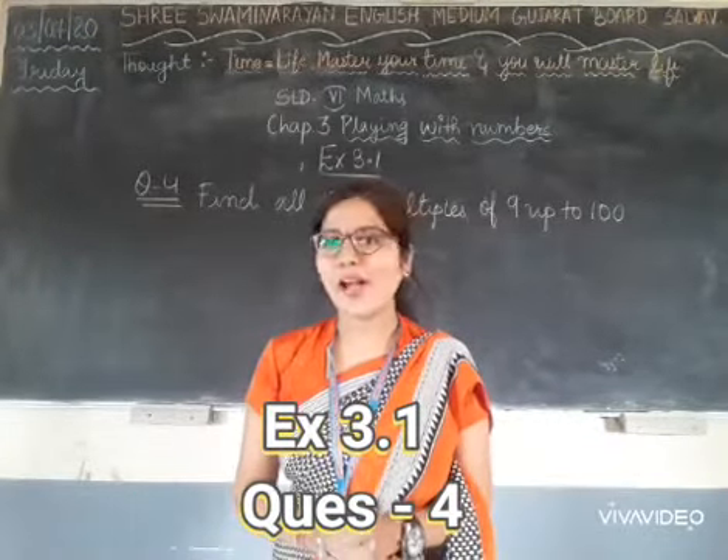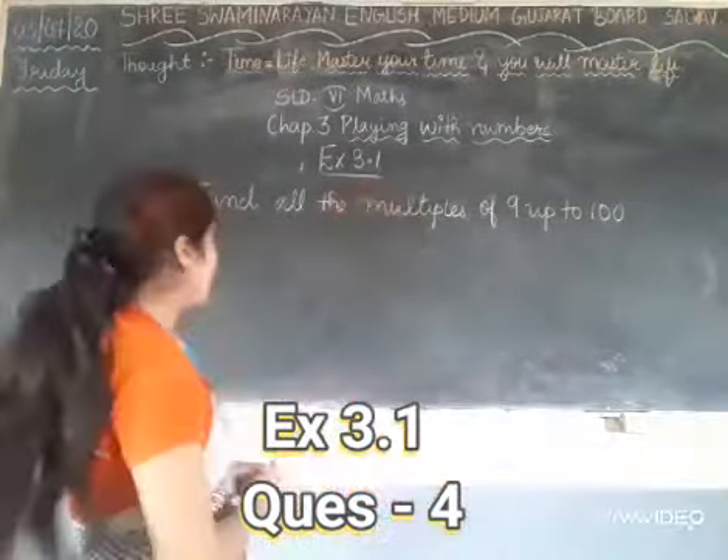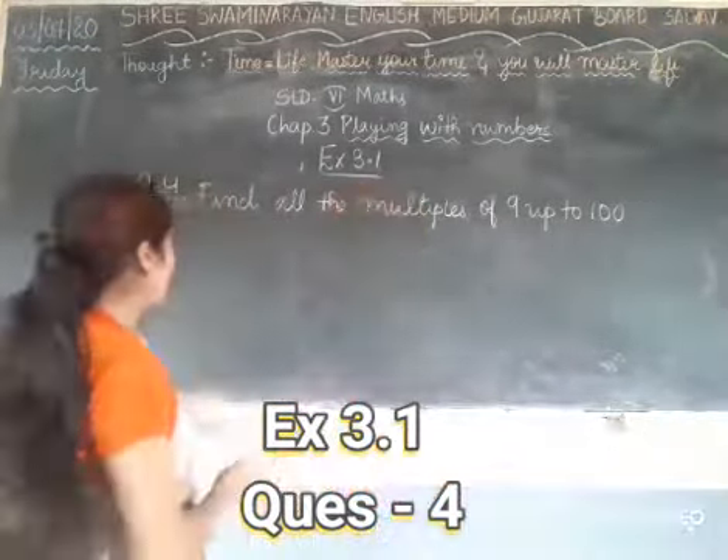Question number 3 is your homework because it is matched with a topic you can easily solve. Now we will see question number 4 of exercise 1.3.